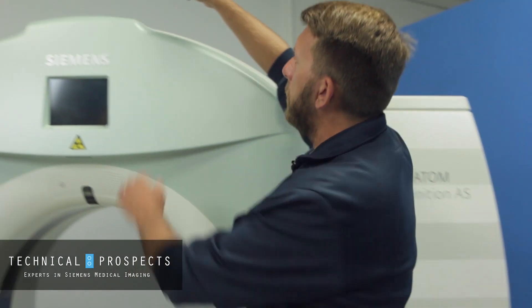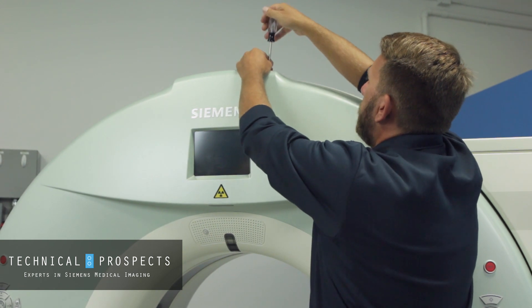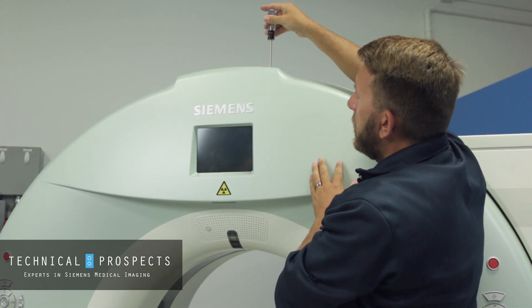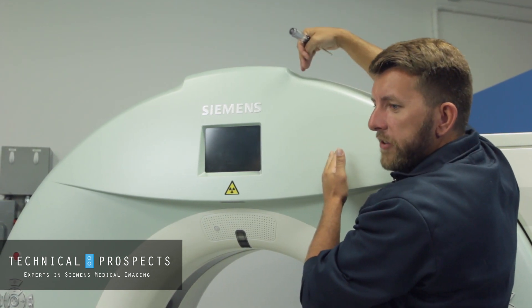The last screw is on the top middle above the display. You'll have to feel up there if you don't have a ladder. This one only turns about a half turn — once you feel it stop, that's it. What that really is is just an extra hooking latch.